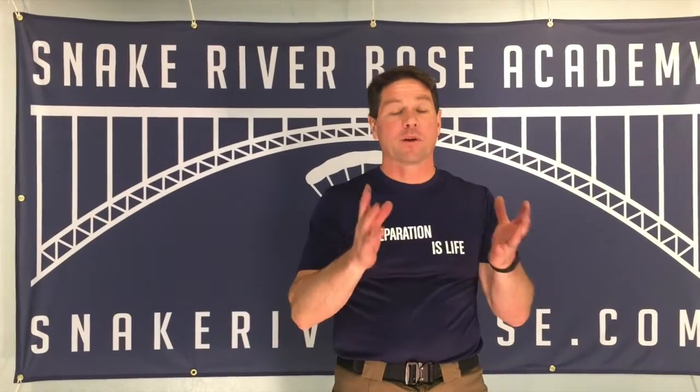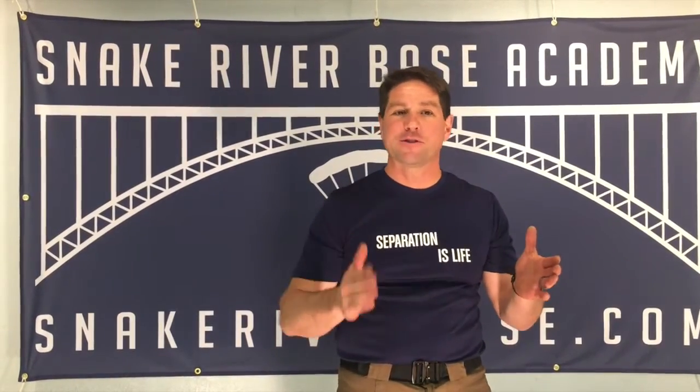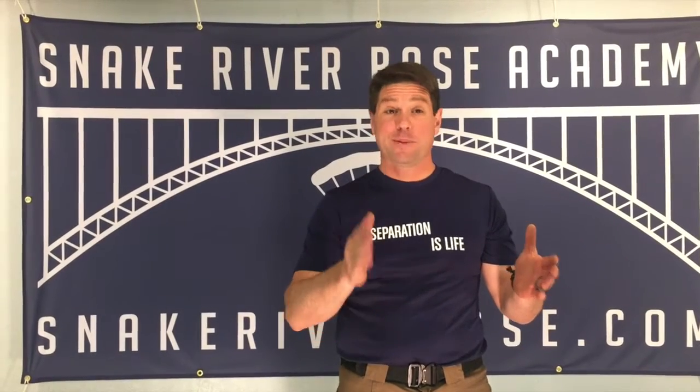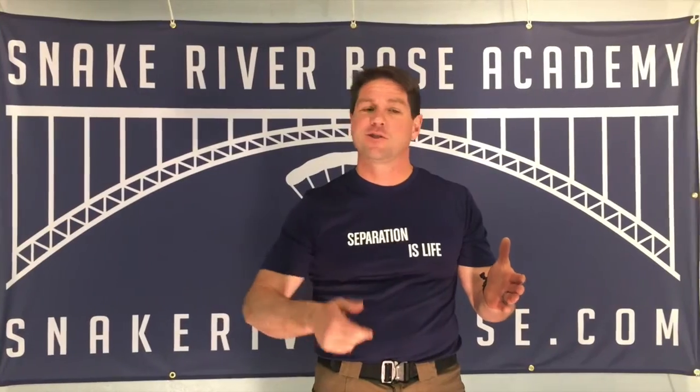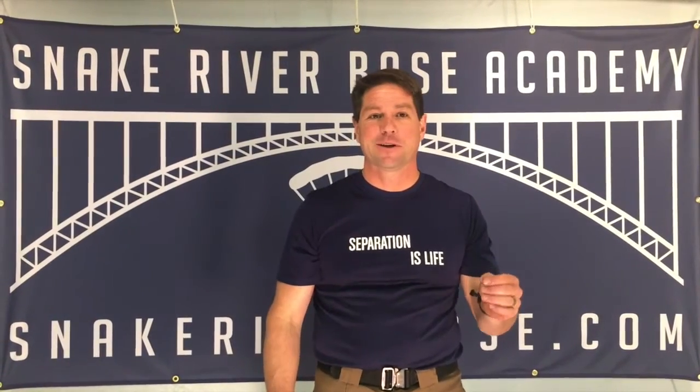Hey guys, it's Thomas Nacre for BASE again. I want to talk a little bit about throwing the pilot chute. Throwing the pilot chute is obviously one of the most important things you can do on a BASE jump. If you do a bad job throwing the pilot chute, that's going to be really bad. If you do a good job throwing the pilot chute, you're going to save your life, and that's what we all want.